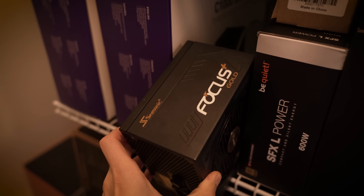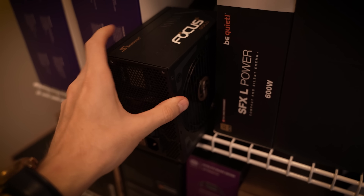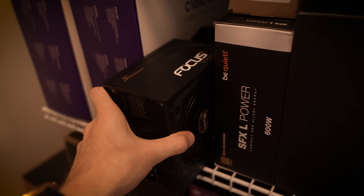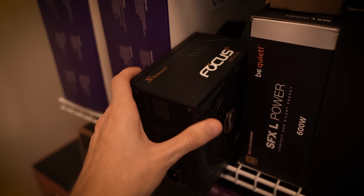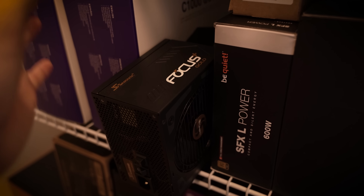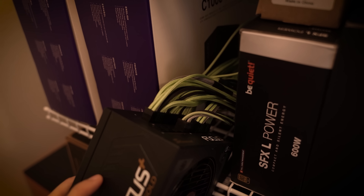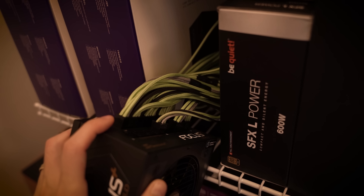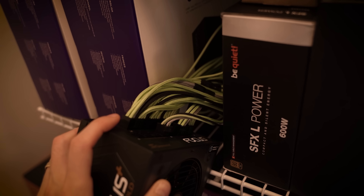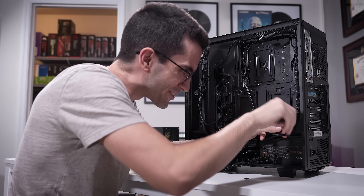What I want to give this person for a PSU swap is this Seasonic Focus Plus Gold unit. This is an 850-watt unit, and it's pretty compact. This is one of the best-built power supplies in this form factor, I think, in the business. Seasonic builds some really good stuff. I've used this in my personal rig for a little over a year without any issues at all. The other cool thing about this one is that it comes with custom-sleeved cables specifically made for this unit, so this is going to add a bit of color to his rig.